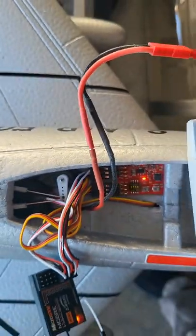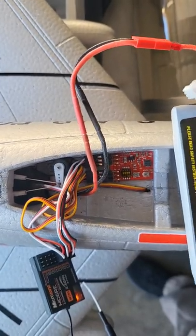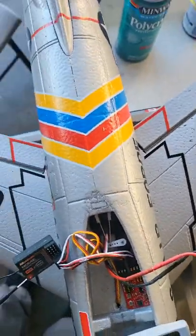Go ahead and plug up the cable. You don't move the airplane — you wait for the light to start flashing. Then the control surface moves, letting you know it's ready.